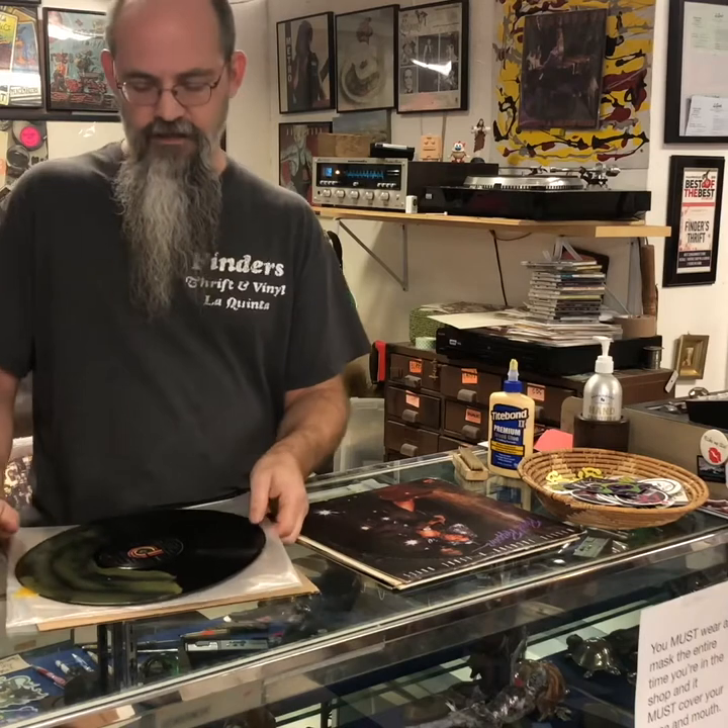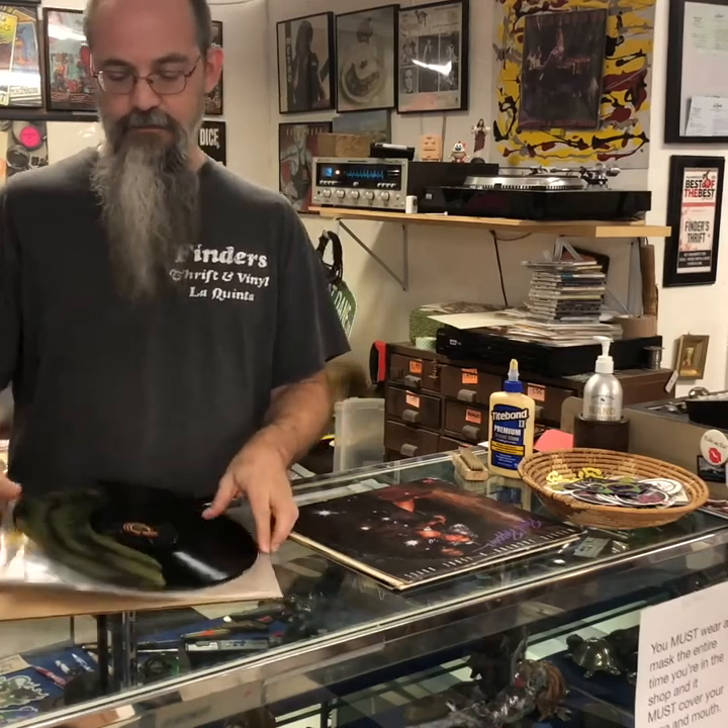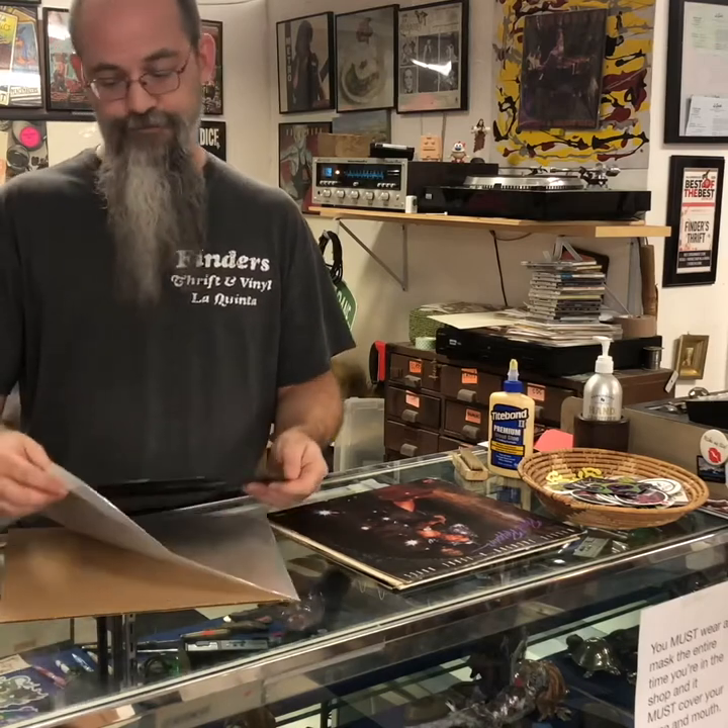And if you're scared that I left my record in a car at 105 degrees, watch my other video where I talk about heat damage — it doesn't actually affect records. You can leave them outside at 120 degrees and they're totally fine.